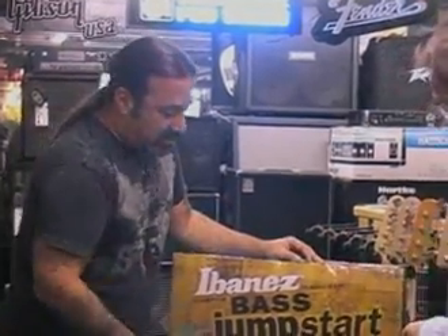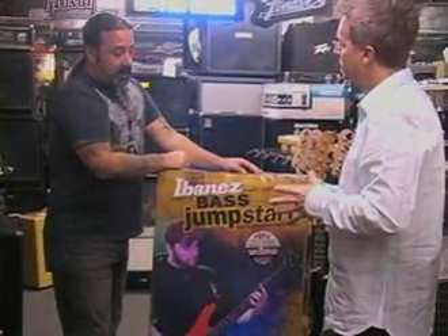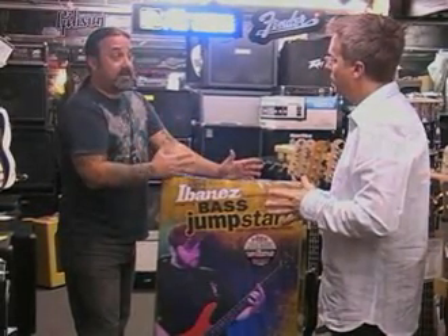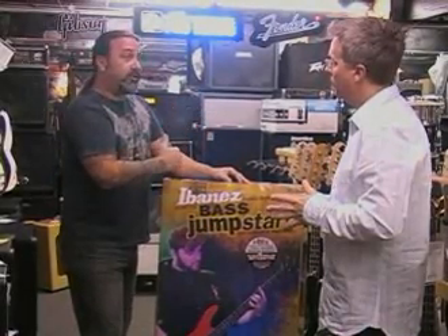It's a quality bass — it'll work for just about anyone, whether it's an adult or a child. You're also going to be looking at the size of the bass, the body style, the length of the neck. Sometimes, for children, you'll need a smaller size bass.